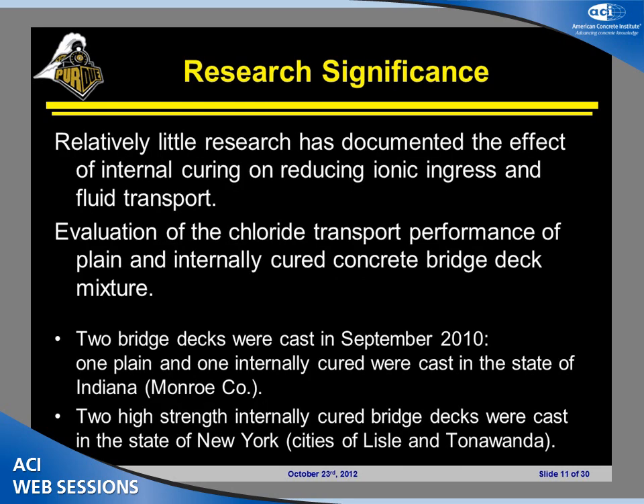There has been a lot of work documenting the benefits of internal curing concerning autogenous shrinkage and early age cracking. However, there is not enough work on how it can be beneficial for fluid transport and the ingress of chloride ions. We wanted to evaluate chloride transport in mixtures used in field applications — specifically, two bridge decks cast in Indiana, one plain mixture and one internally cured mixture.